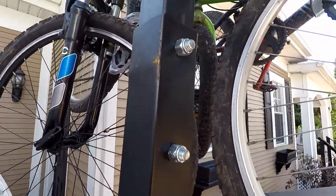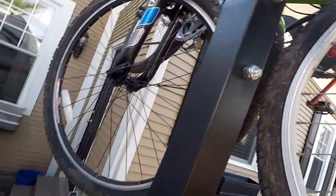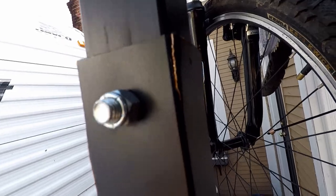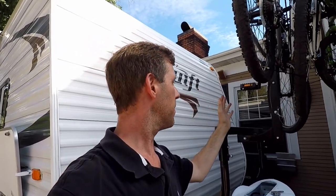Right there, and also right there — it just really cracked it. That being said, I went ahead and lowered it and got the bikes on there, and it seems to be working fine.